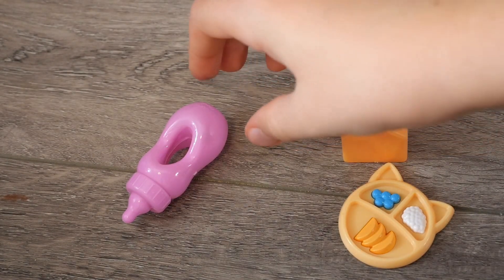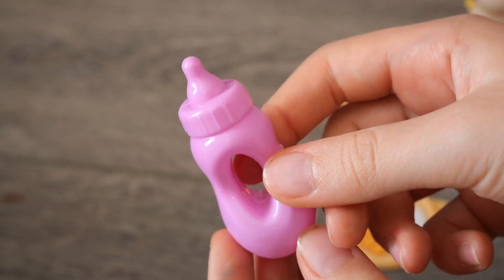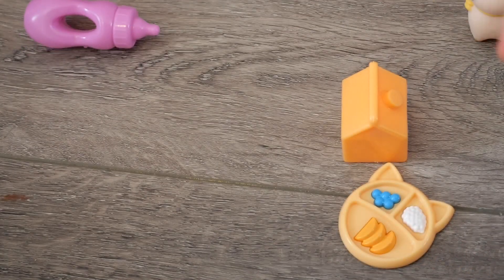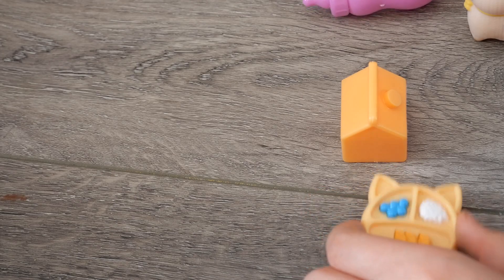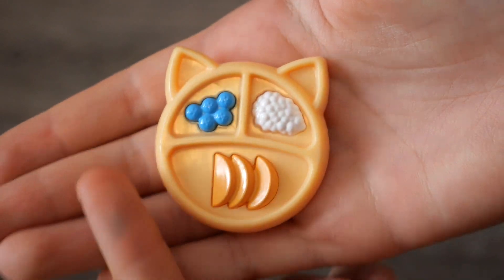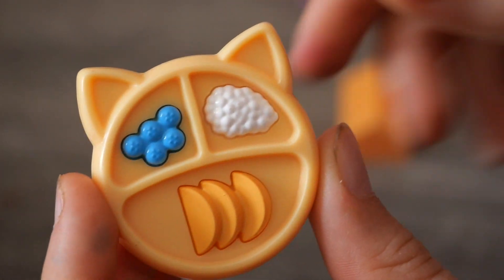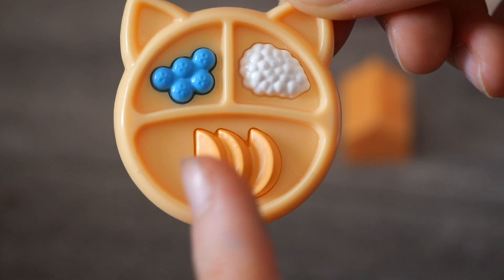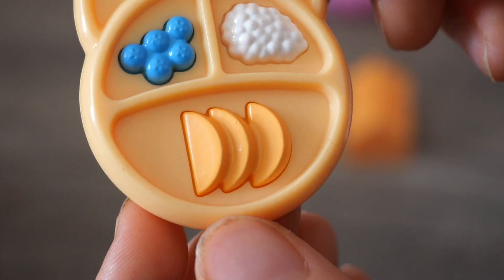Next up we have this little bottle — it's very cute. When I first got the set I thought it was going to be squishy, but it's actually hard plastic. And then next we have this adorable little dish — this has to be my favorite accessory in the set. It's shaped like a little cat and it has some sections in it that look like blueberries, rice, and maybe apricots.